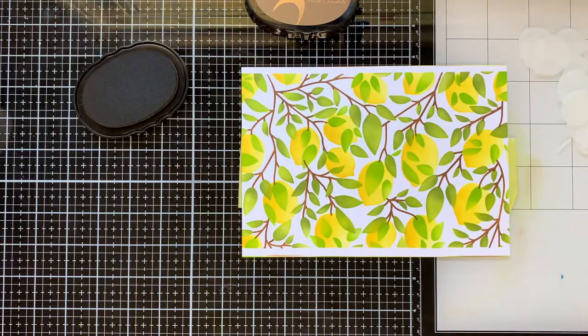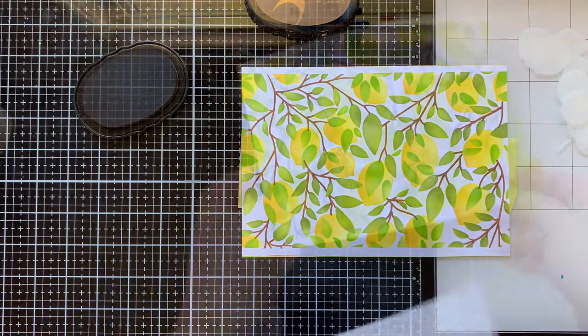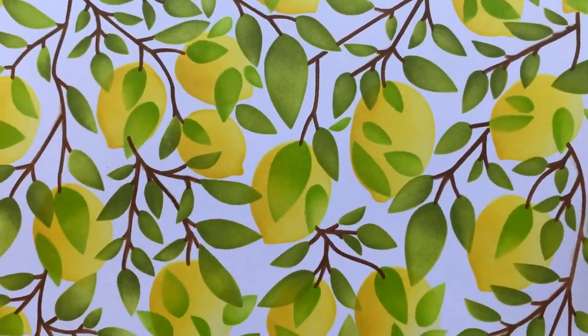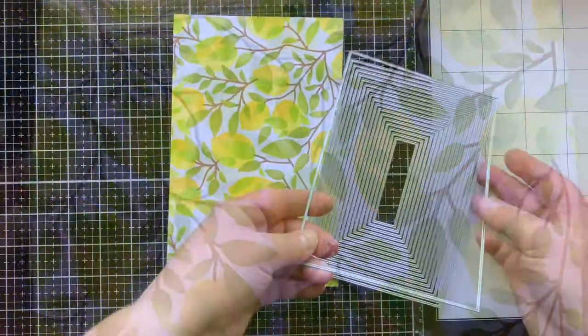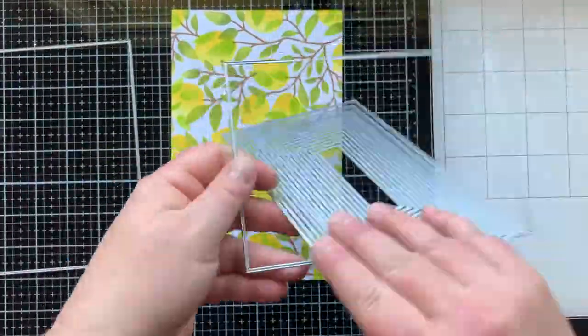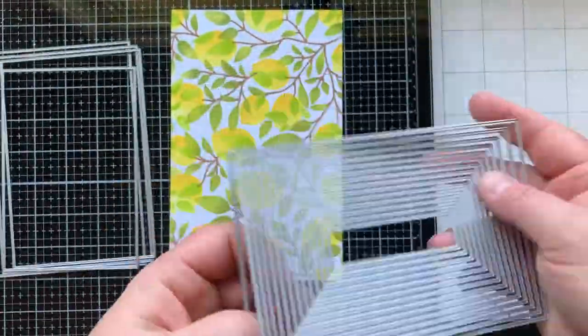You can see how amazing it looks once you add in those branches — I used Milk Chocolate ink for that and I am so in love with this. It's one of those things when you finally reveal it and you're like, I can't believe I made that. We also have a new die set that are A7 stackable rectangles with etched edges — it's exciting!